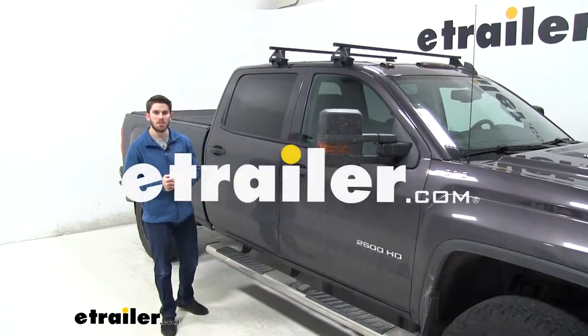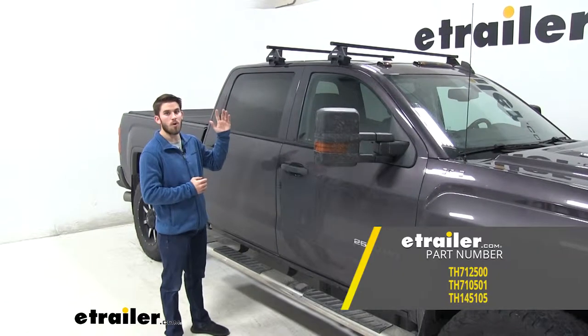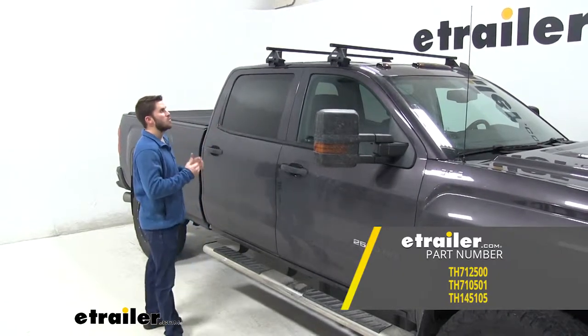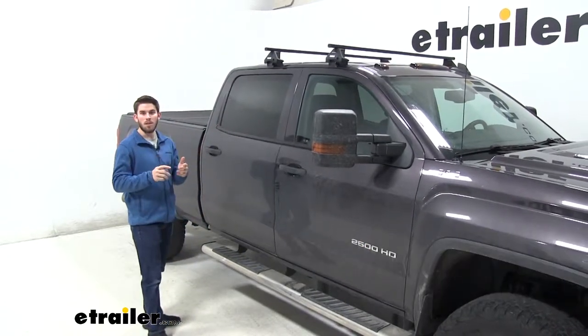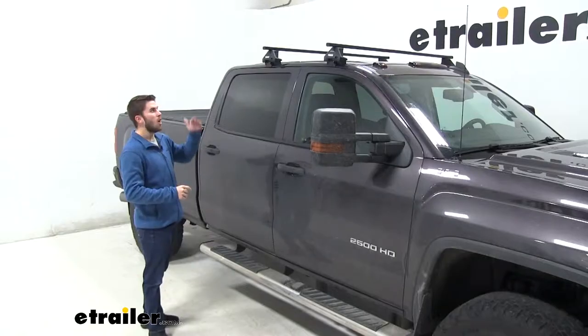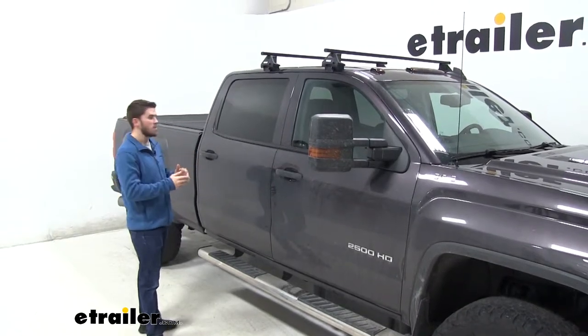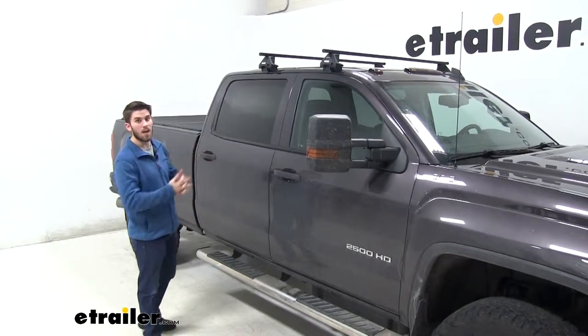Today we have a 2016 GMC Sierra 2500 and we're going to do a test fit of the Thule Square Bar Cross Bar Roof Rack System. This roof rack system is going to allow you to get any accessories like a bike rack, a kayak carrier, or even a roof basket up on your roof so you can get those accessories on your roof rather than taking up space inside the bed of your truck or even in the cab.